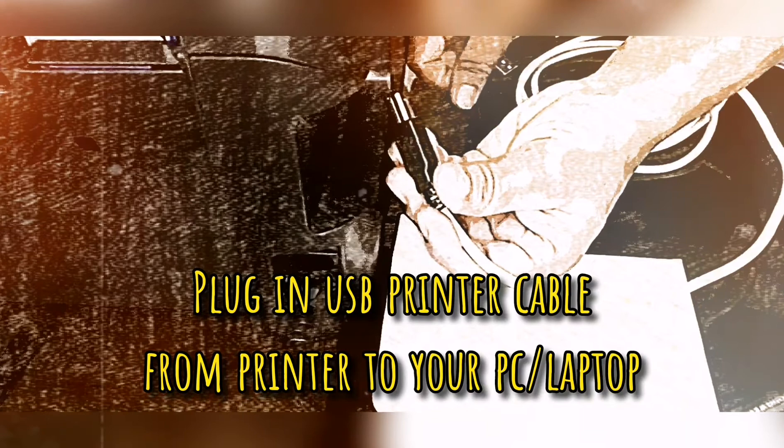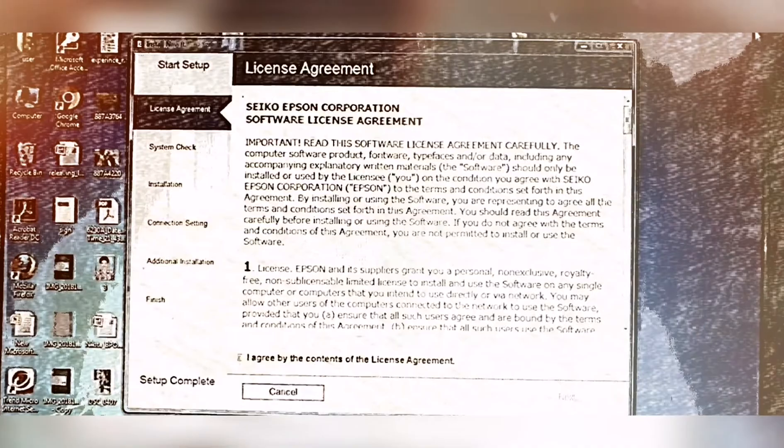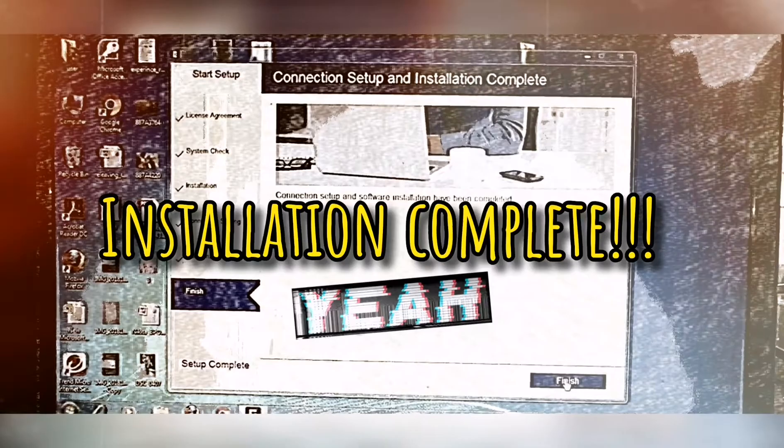Plug in the USB printer cable from your printer to your PC or laptop. Insert the CD and install the software. You must agree with the terms and follow the installation procedures. Don't forget to install the other software bundle. The installation is complete.